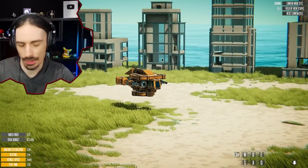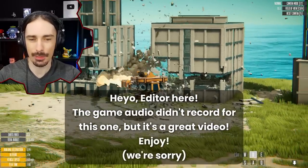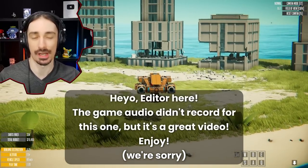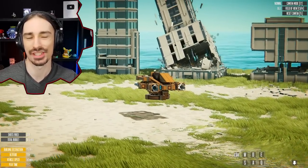Welcome back to Instruments of Destruction, the game where you can build the destructive instrument of your dreams. Today I want to do something a little bit different — I'm actually going to try to replicate something that is not meant for destruction, but could be repurposed for destruction, and that is something known as the SpinLaunch.